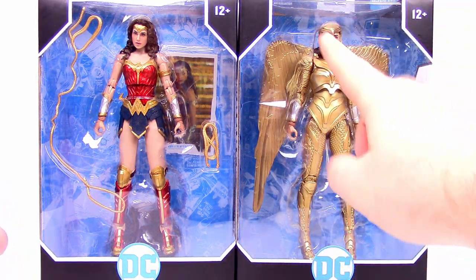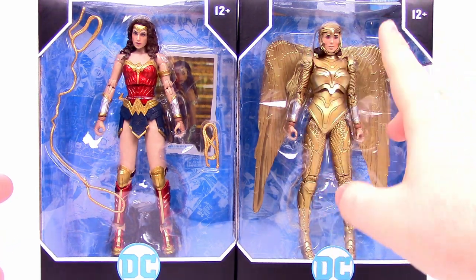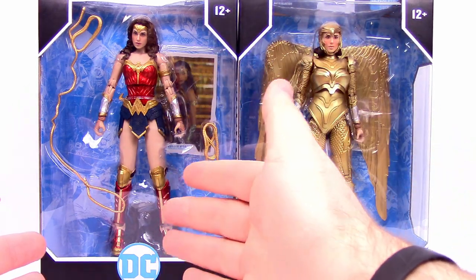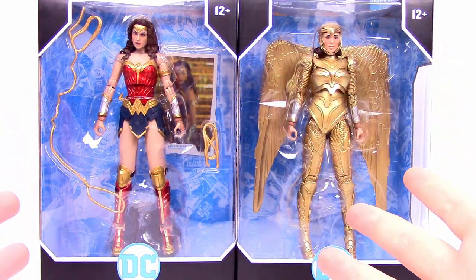These figures look really good. I think the golden armor — her face and stuff — looks a little bit funny, but the armor looks really cool. The actual basic Wonder Woman to me looks really good. So I'm excited to look at these, so let's go ahead and get them out.